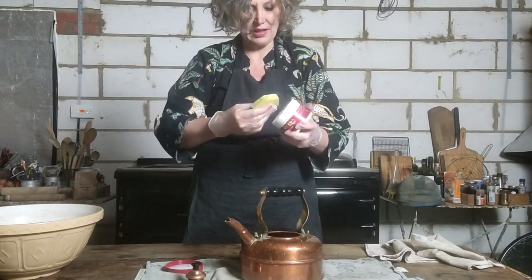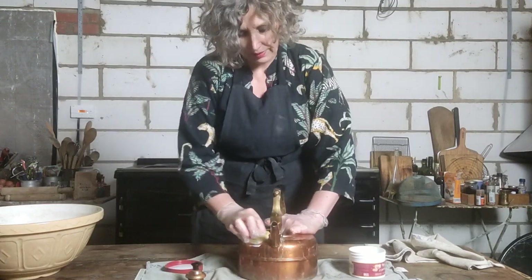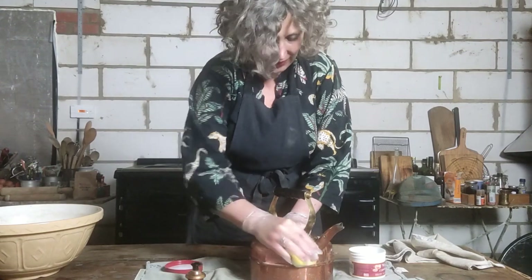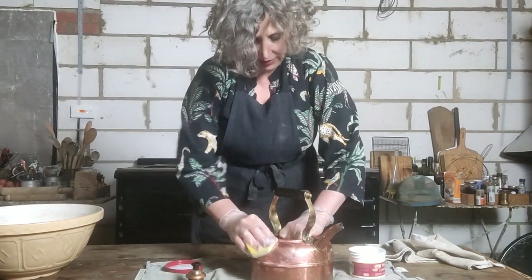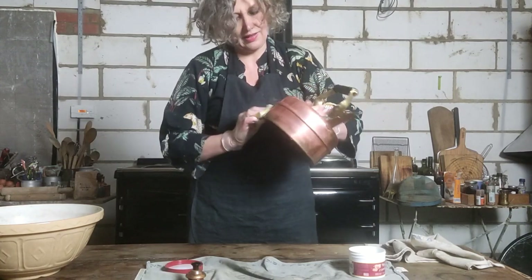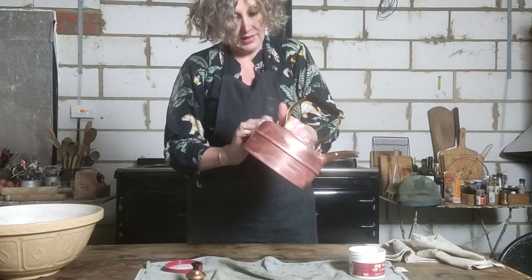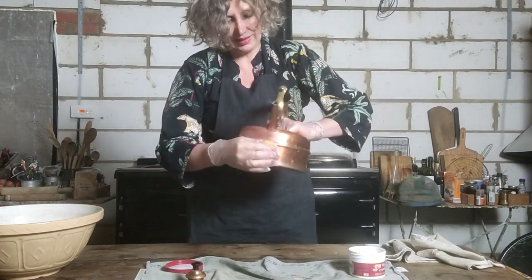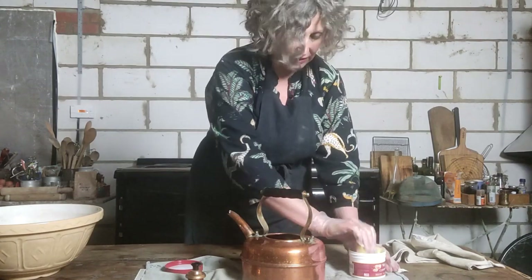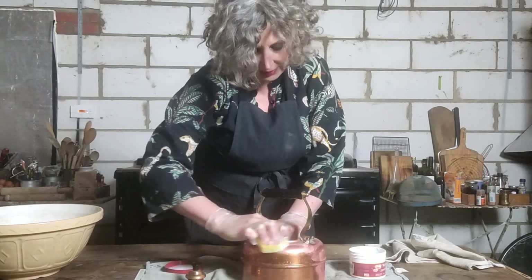So there's my Wright's Copper Cream, and inside you get a sponge. All you need to do is just rub this on and you can see instantly how it is starting to shine. This is a product that Simplex recommends as well, I believe — it does no harm to the copper whatsoever. I just keep rubbing away.